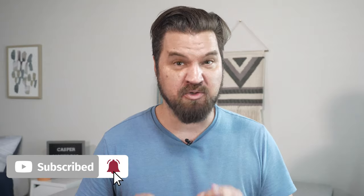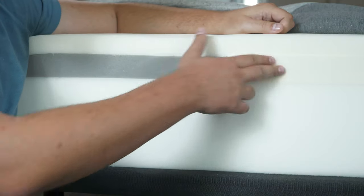The Casper Original Mattress is one of the most popular mattresses on the bed-in-a-box market, and it has been for quite a long while. That's because it has something called zone support in the second layer, which gives a great balance of comfort and support. I'm a big fan of this mattress and I want to hop in right now.